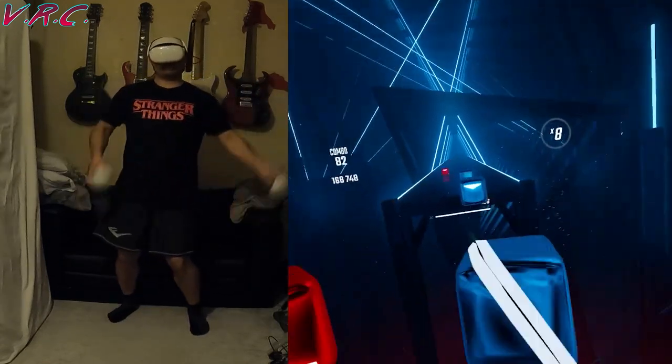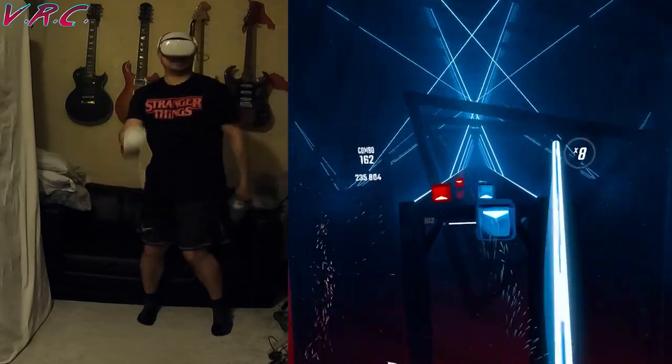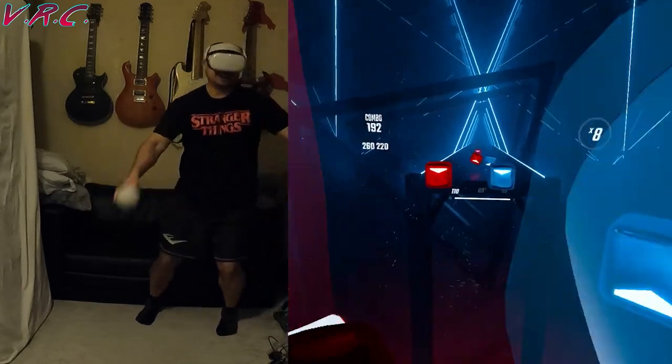I probably wouldn't recommend them for VR boxing unless you're using really good technique — not like me — as you could do damage to your joints when you extend a bit too far with a bit too much weight. But for games like Beat Saber, O-Shape, Synth Riders and other cardio-centric games, they can be really cool. And since they're from Kiwi Design, this September they have 20% off too.